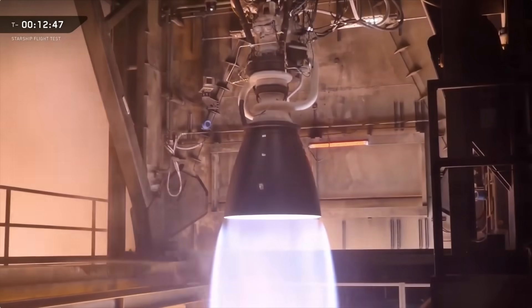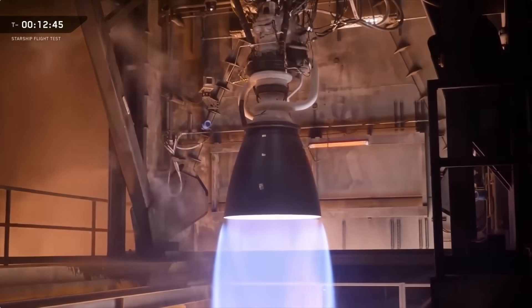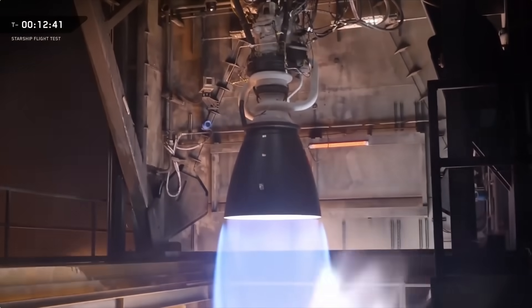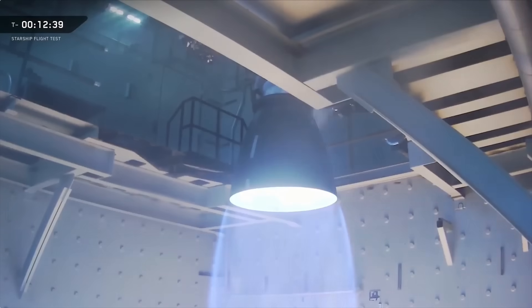And then powering it all — Raptor 3. Looks radically different, just straight-up radical. Tons of major changes: higher thrust, dramatic reduction in parts, tons of control mechanisms moved inside. Our McGregor team has built some additional stands, like this one, which is essentially the bottom of a Super Heavy booster, letting us do gimbal and steering tests.